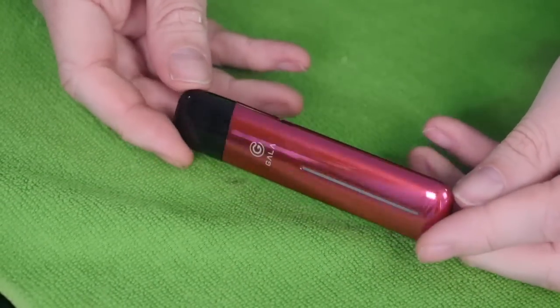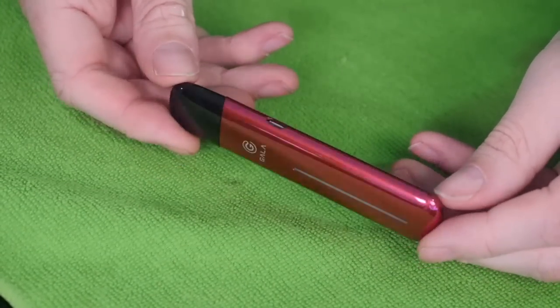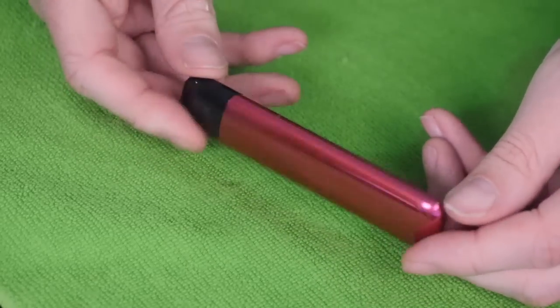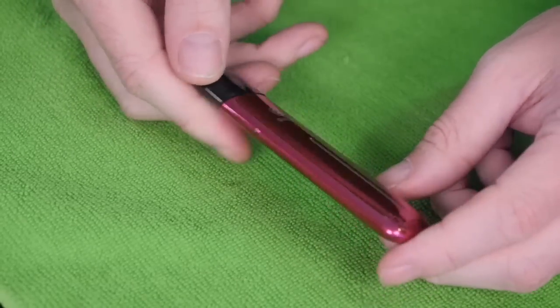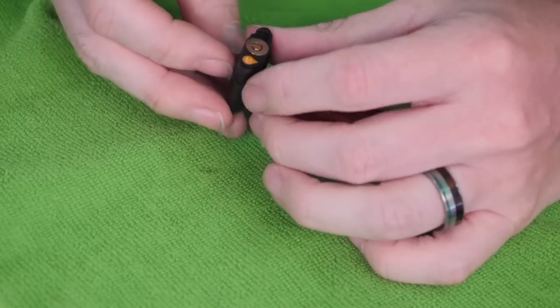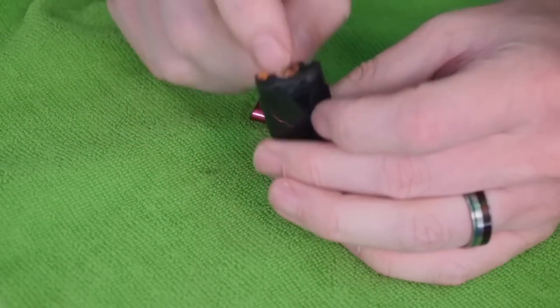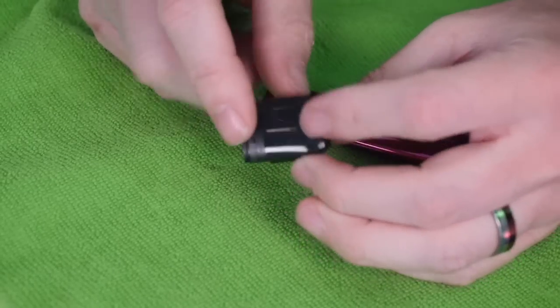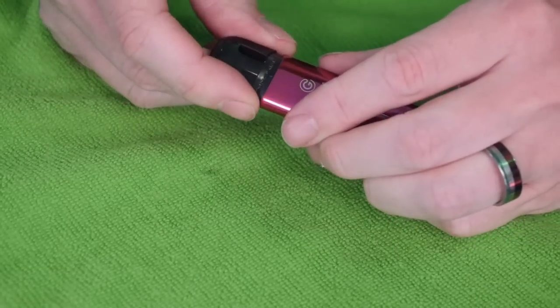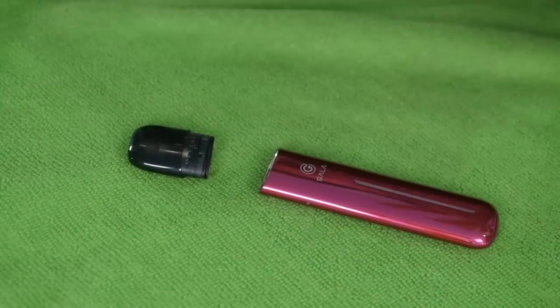Because I need a new pod and this is the last pod I have, I opened up a new Gala kit that happened to be this super chromy, chromed-out pink color — it's like a purpley pink. The camera's not even really picking it up very well. It's like a shiny, chromy, purpley pink color. I'm going to steal this pod — actually I'll grab this pod. The pod that comes installed in it is the Plexus mesh coil head pod. The other pod is the ceramic coil head pod.